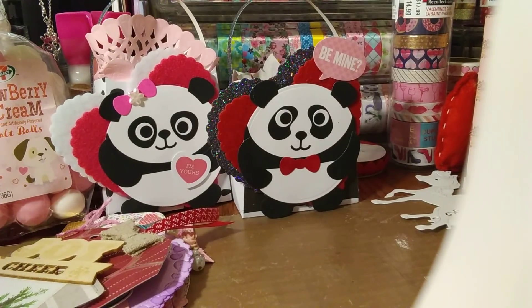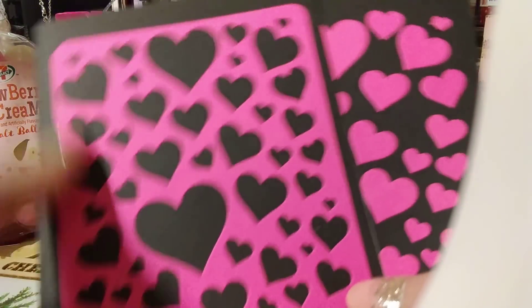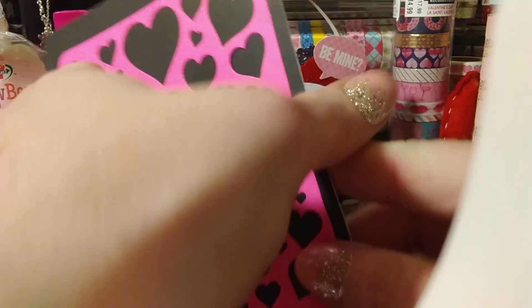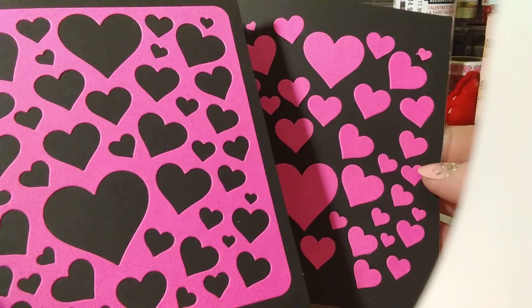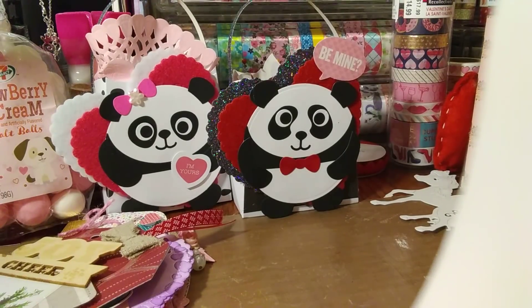This is another die I bought from Hobby Lobby last year and never used — a little heart die. I just used the confetti from cutting. These are cards I haven't done anything to yet, just tossed the little hearts in there. Never throw away the confetti because it's like two-in-one — you can use the die cuts, make shakers out of them, and use the confetti in your projects.